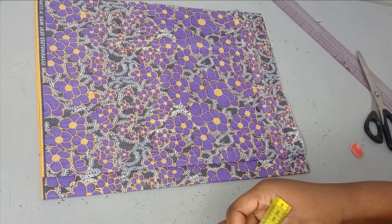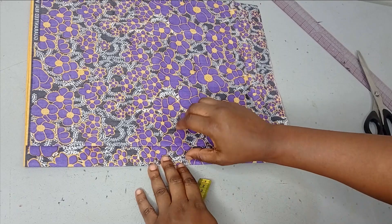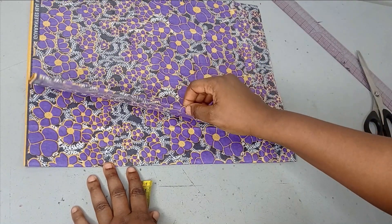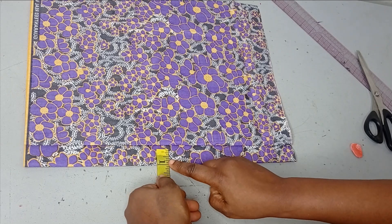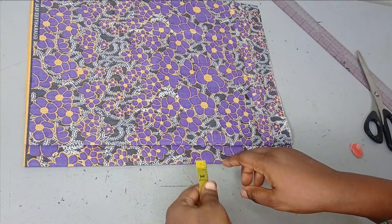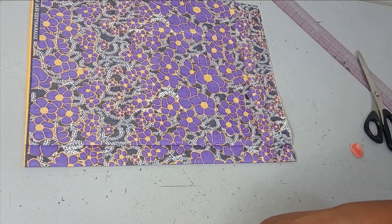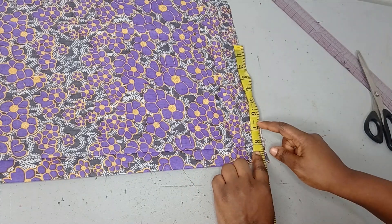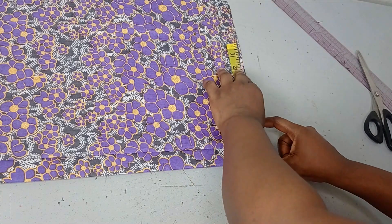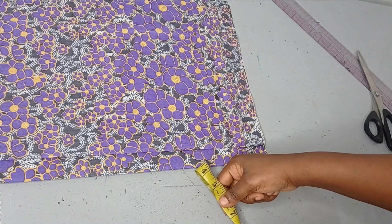In this blouse the front is the one with the zipper. I've folded the fabric into two — this is the first fold and this is the second fold. The panel on top is going to be our front because the front carries the zipper, so that's the one that will have the zipper allowance. The first thing I'll do is take my shoulder measurement: my shoulder is 16 divided by 2, which is 8 inches.